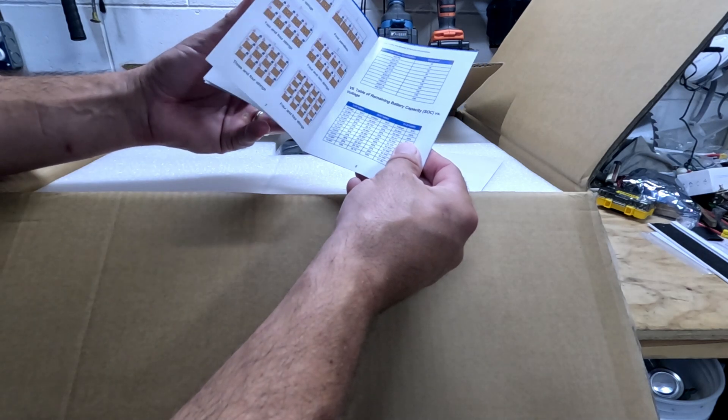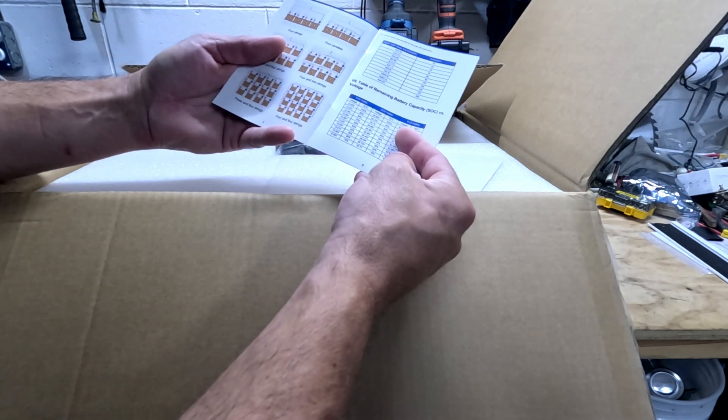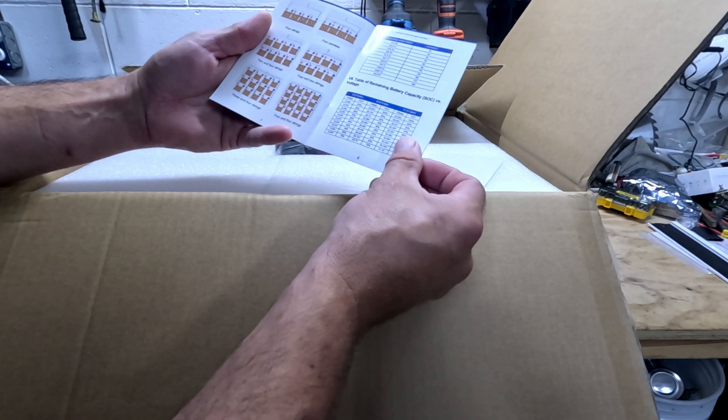The instructions are actually generic because it's saying you can run these in parallel and series — I doubt that.